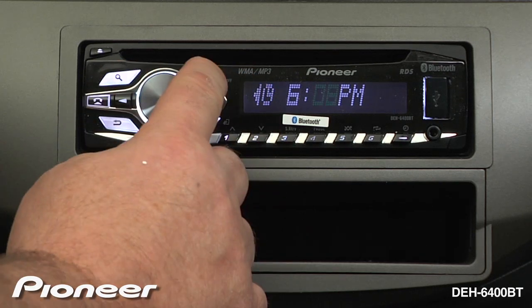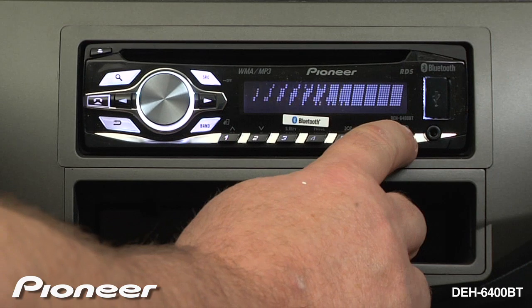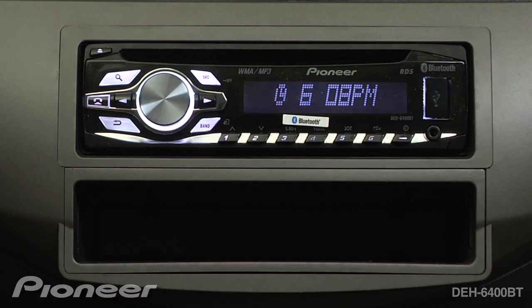When we are done, press the source key, and we can touch the clock to see that we have set the clock.